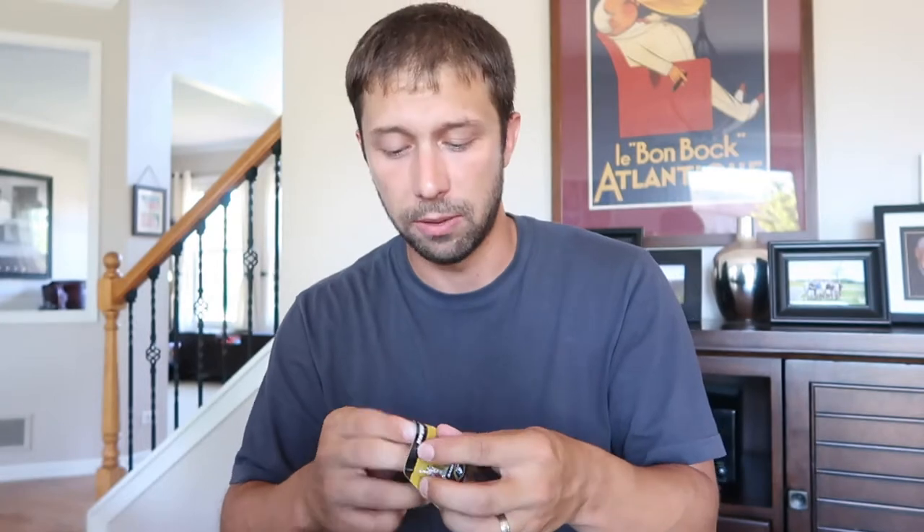First and foremost, we have the Booyah Prank. This is going to be a cross between a Pop R and a shallow crankbait. Solid white, almost like a bone color. It's going to be able to do all sorts of really cool stuff in the water. Basically you have two ways you can work this, which makes it super neat, and it's an MTB Pro exclusive.